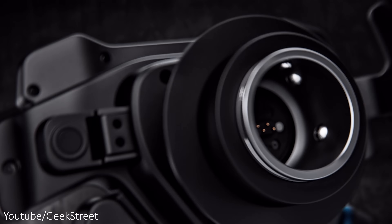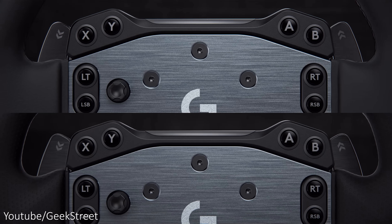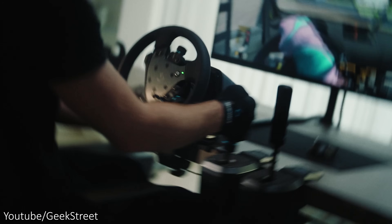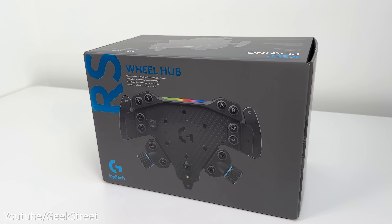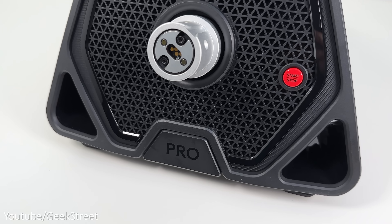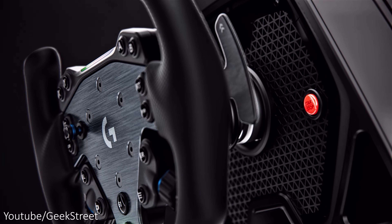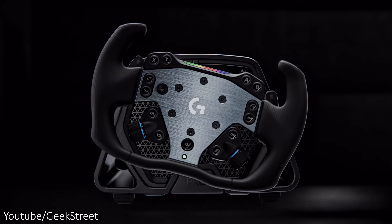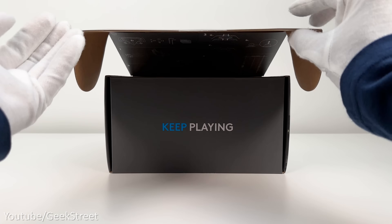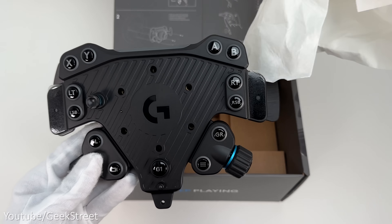First up we've got the RS wheel hub, which is a real game changer allowing you to attach a wheel of your choice. There are two versions: one for PC and Xbox with the Xbox encryption chip inside, and another for PC only. If you own the PlayStation version of the pro wheel, attaching the PC and Xbox wheel hub provides compatibility for all three platforms. Inside the box you get some bolts, an allen key, stickers, documentation, and the RS wheel hub.